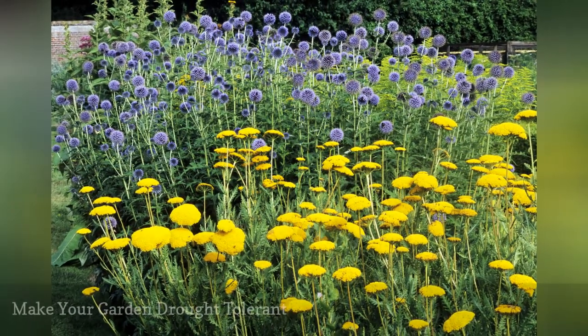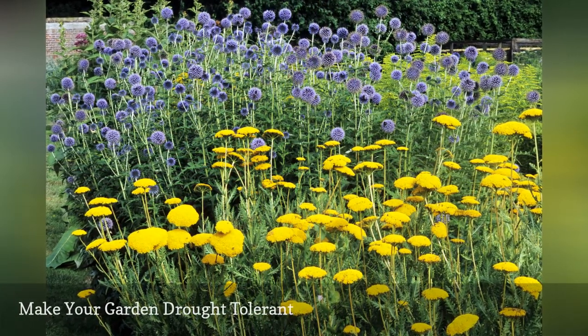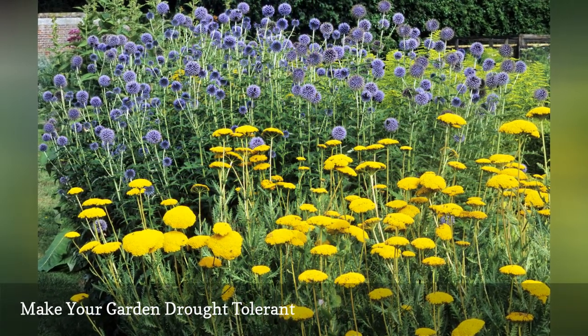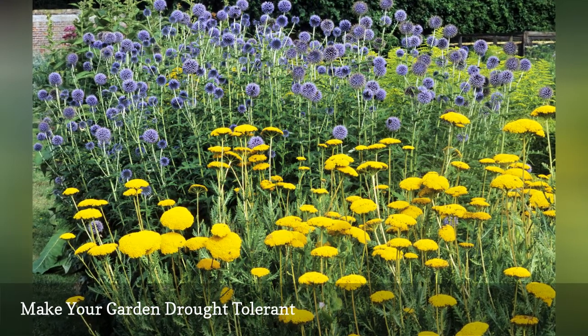Hopefully, you have already chosen plants that can withstand a short period of drought. Drought-tolerant, or xeric plants, can pretty much take care of themselves once they are established. Of course, we all grow a prima donna or two, but it's much easier to care for a handful of plants than a whole garden.